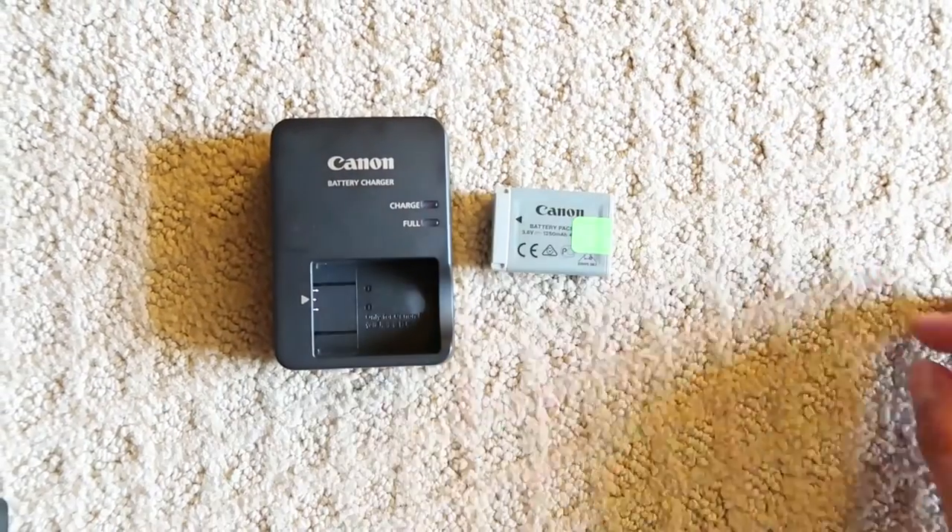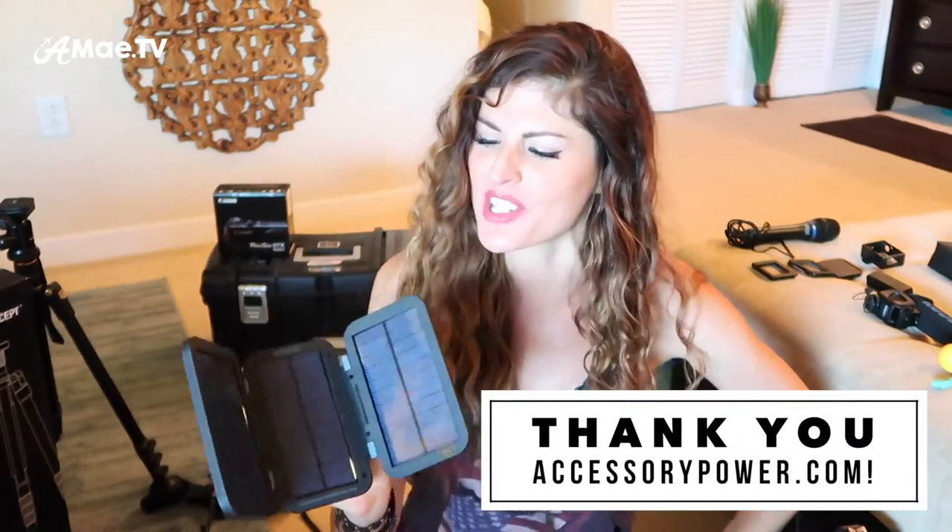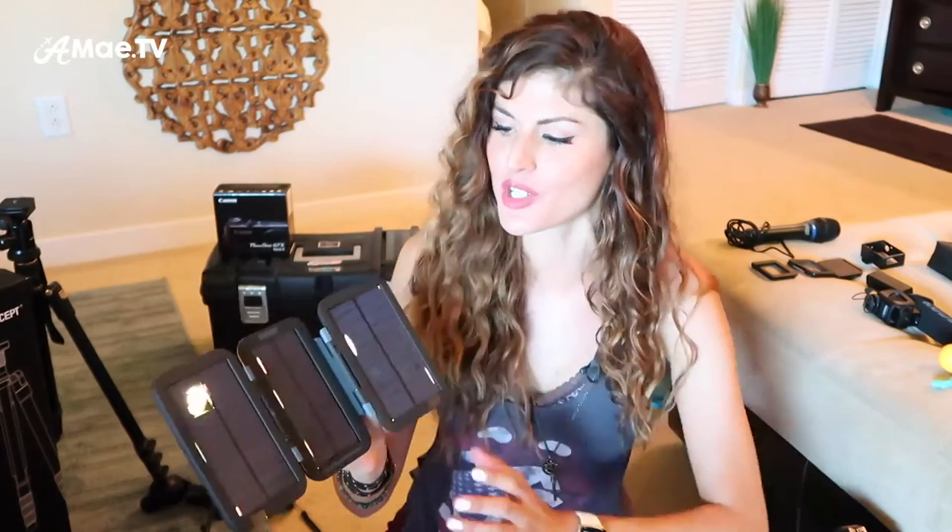Moving into the all-important aspect of battery power — especially when you attend all-day outdoor festivals like I do — you will either need backup batteries or a backup way to charge those batteries, and I prefer both. Accessory Power sent me the Revive solar charger, which has three fold-out solar charging panels that soak up the sun and put all that solar energy into my camera. But if I do have access to a plug, I constantly recharge this battery pack — I love it because it has built-in pop-out cables, which makes it so convenient with no loose cables to mess with.